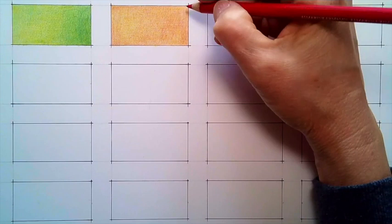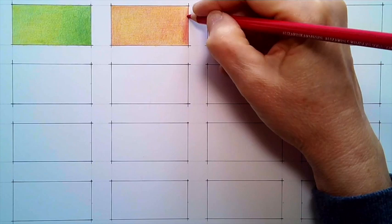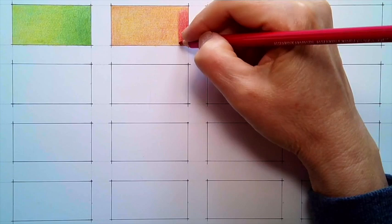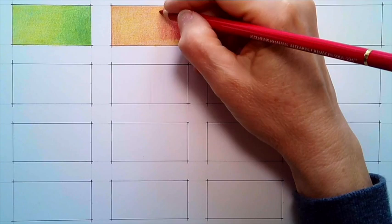I just finished another layer of yellow and now I'm adding another layer of red, really taking my time to get nice even coverage so it's consistent. I want a gradient happening, so I'm pressing a little harder with the red to really make it pop with the yellow — and in combination it's going to make a really nice orange.